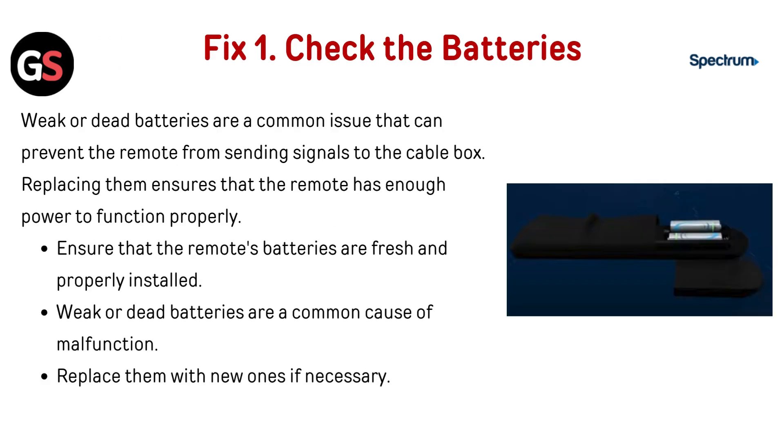Fix 1: Check the batteries. Weak or dead batteries are a common issue that can prevent the remote from sending signals to the cable box. Replacing them ensures that the remote has enough power to function properly. Make sure the remote's batteries are fresh and properly installed, and replace them with new ones if necessary.